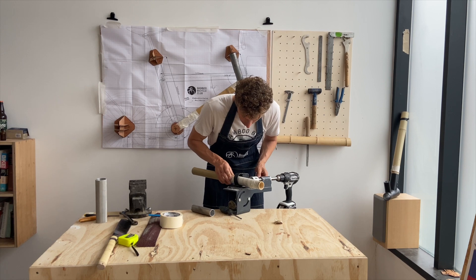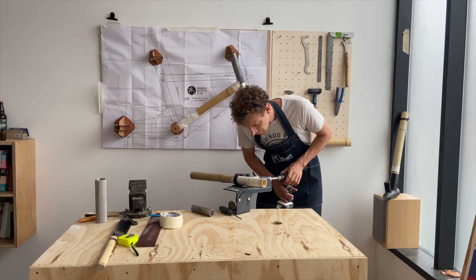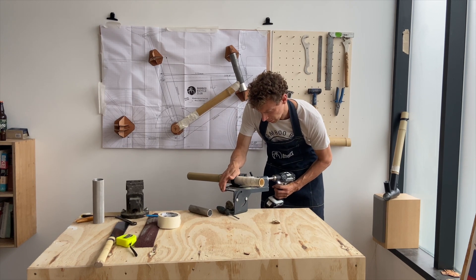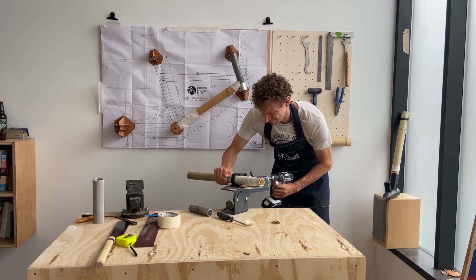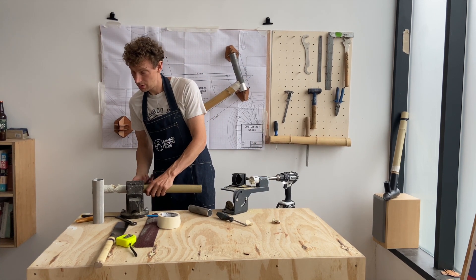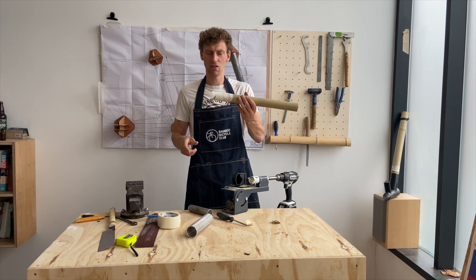I'll line this up to the mark and tighten up the bead clamp. That is now a perfectly flat cut.